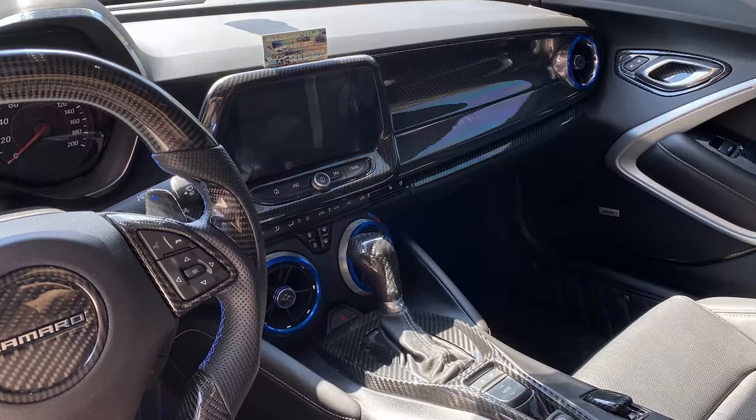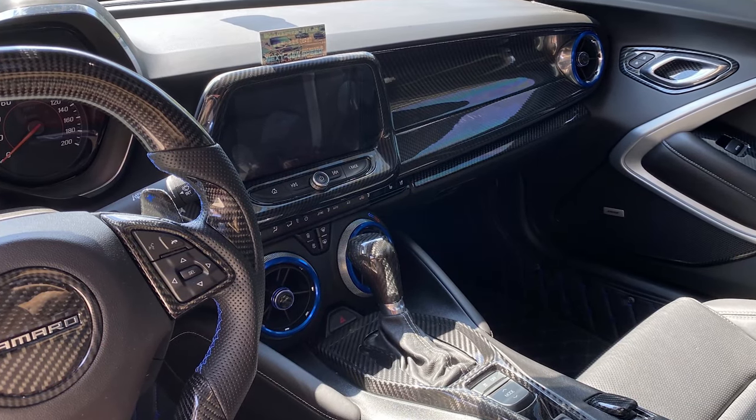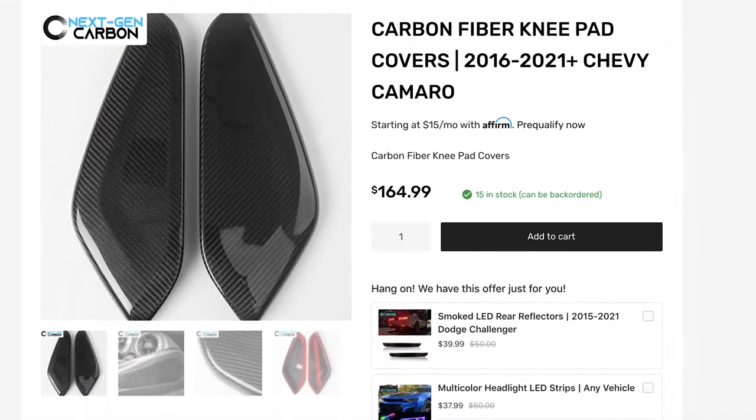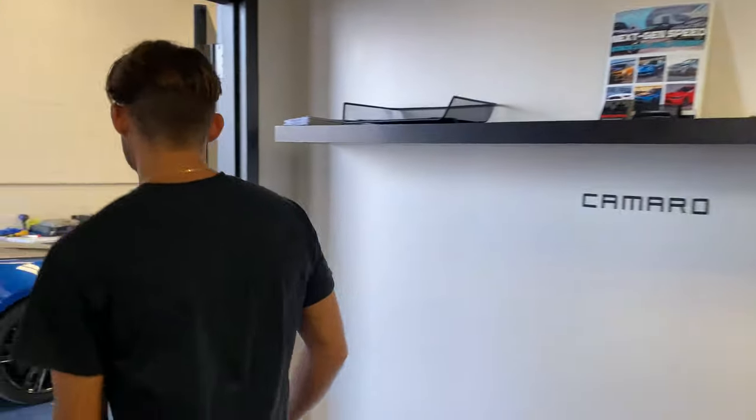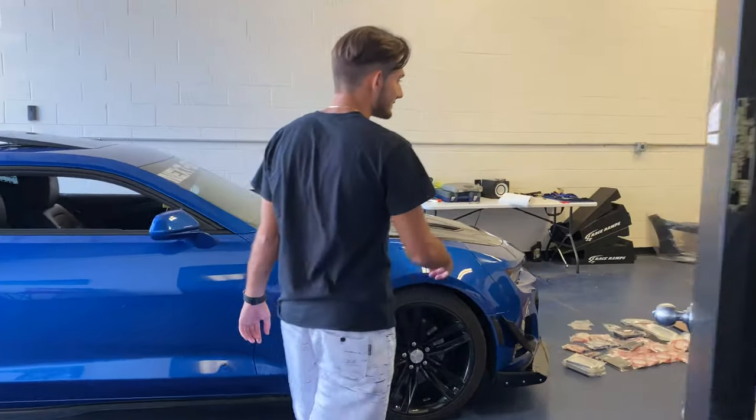What is going on YouTube, you're watching Next-Gen Speed. Today we have a new release for our carbon fiber interior parts for the 6th gen Camaro, which include the knee pad covers made of real carbon fiber. Head out and check them out as we do a complete overview of the new product and show you guys how to install them.